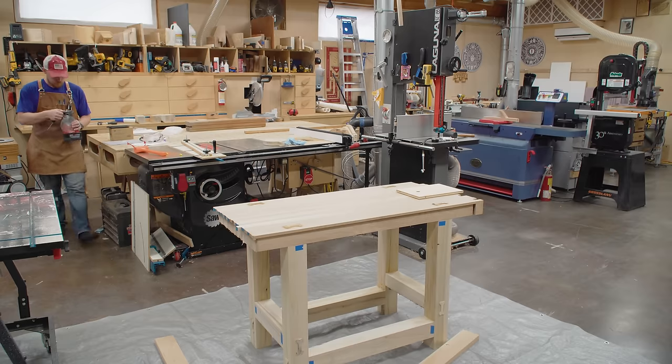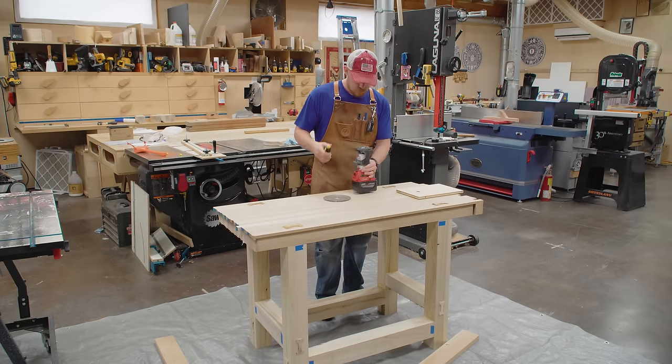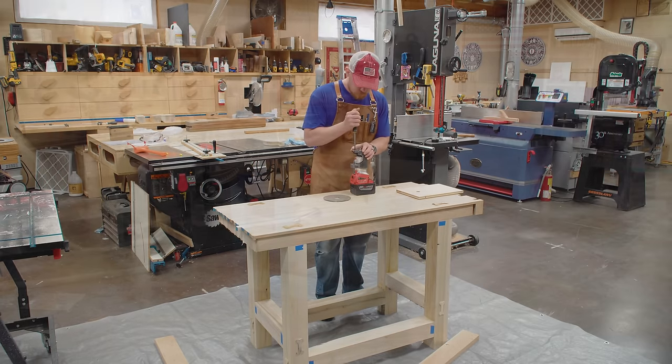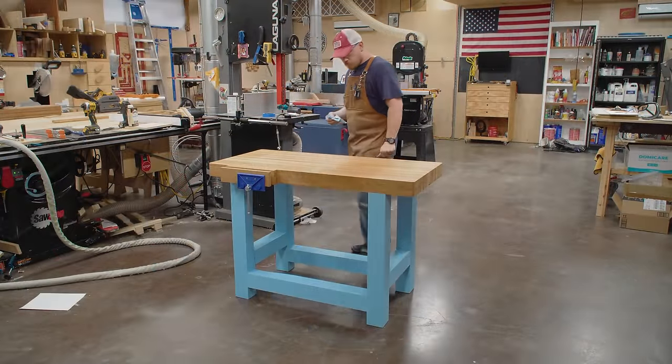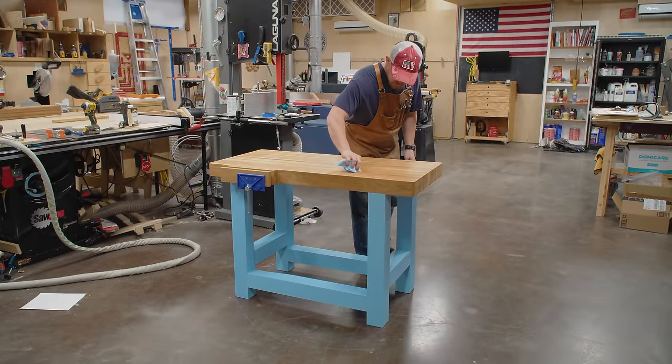In the last video I made this workbench for my daughter. It's a white oak top workbench with poplar base, through mortise and tenon joinery throughout. In this video I'm going to finish up the final details, put some finish on it, and install a vise.